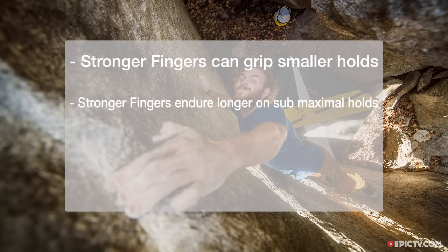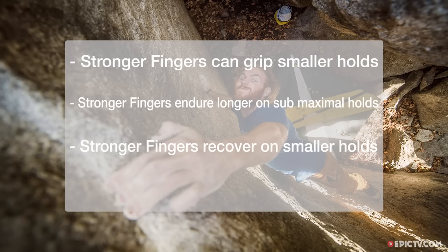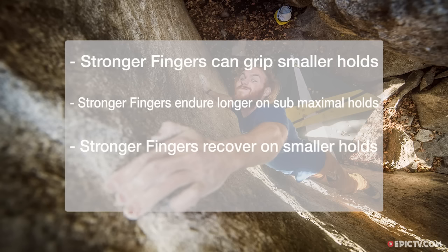Stronger fingers can grip smaller edges and pockets. Stronger fingers can endure longer when climbing on submaximal holds. Stronger fingers can rest and recover on smaller holds mid-route. Stronger fingers have more stamina — they'll hold up better through a long, rigorous day of climbing.